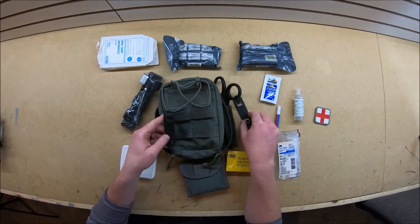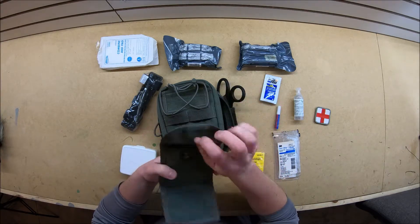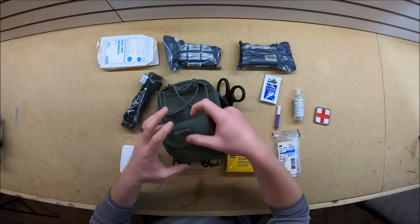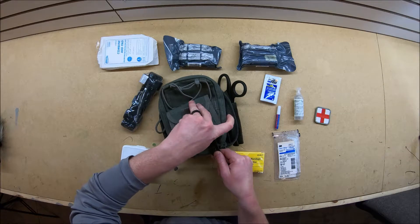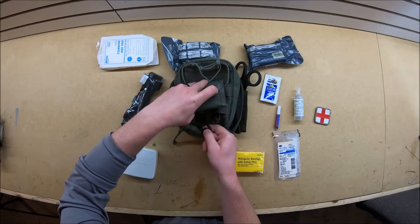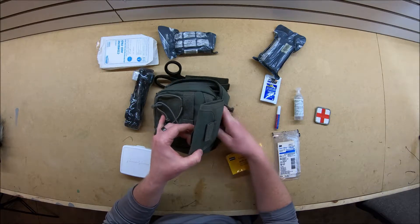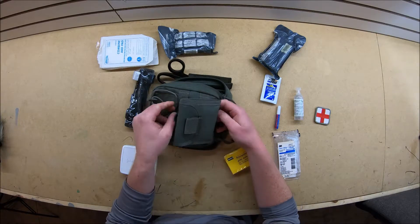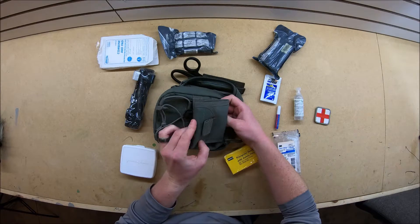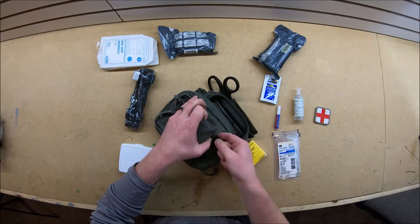The next thing we got - I'll take these Blackhawk speed clips here and slide these in. And this is a Maxpedition glove holder. You can pretty much put anything in here but I like putting some latex gloves in there. I'll just kind of line these up. You're going to slide those up in between the first loop of MOLLE here, tuck them onto here at the top one, and make sure that clip goes down over top - that's what locks everything in.